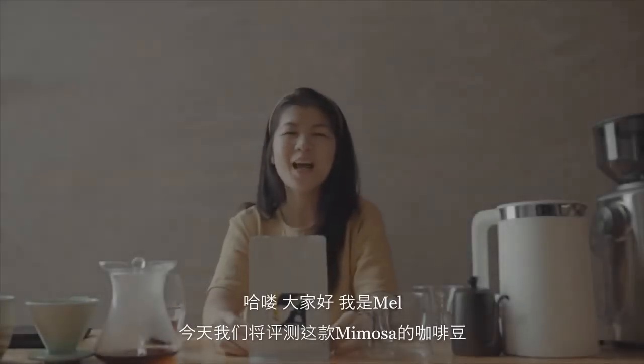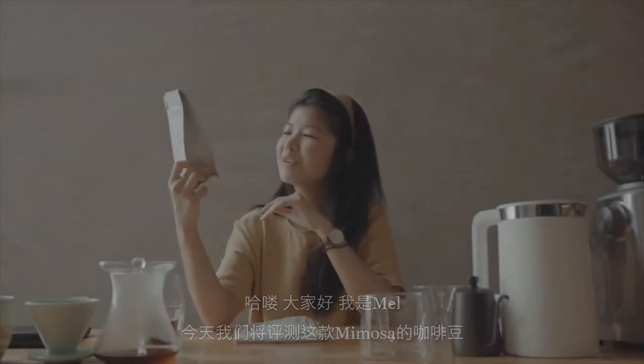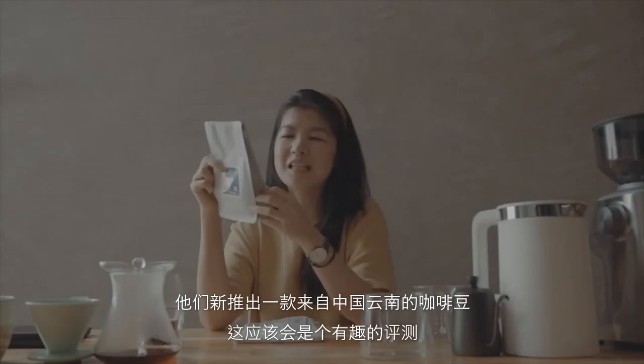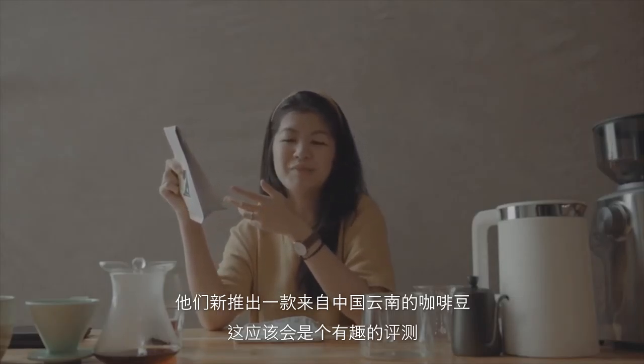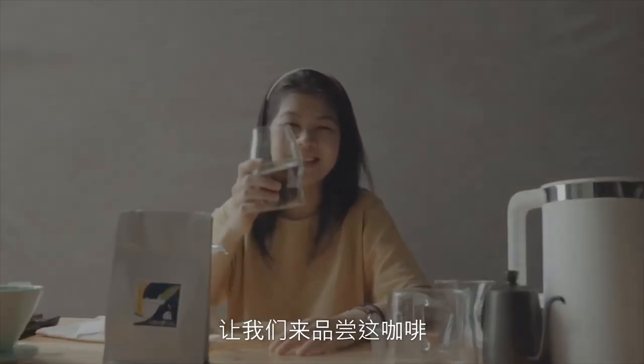Hello everybody, I'm Mel. Today we are going to review this coffee from Mimosa, because they have just newly launched this coffee from Yunnan, China. It's something interesting to explore a little bit. Let's taste the coffee.